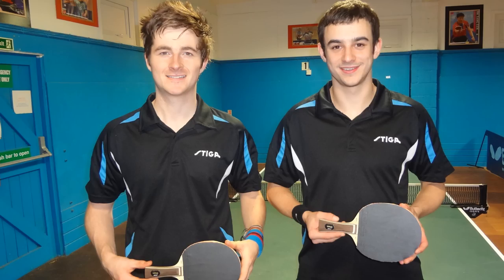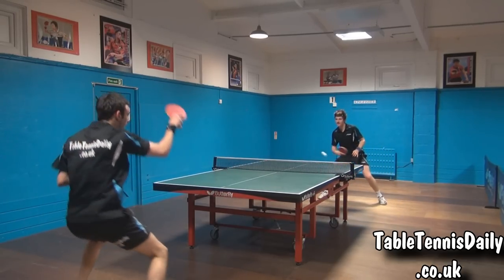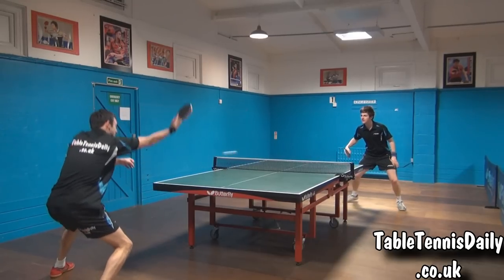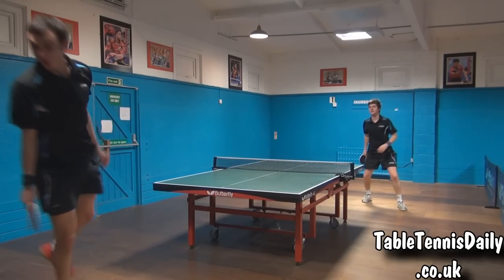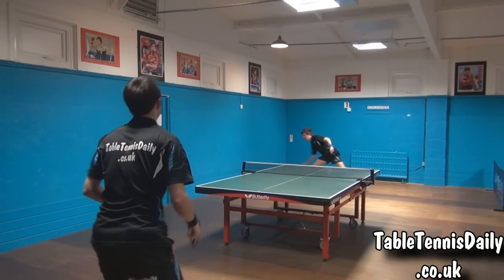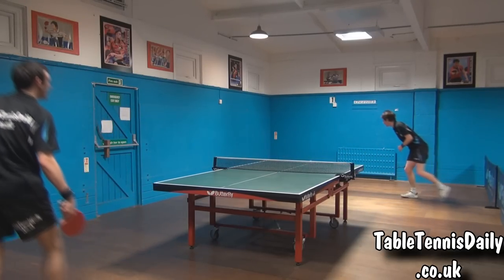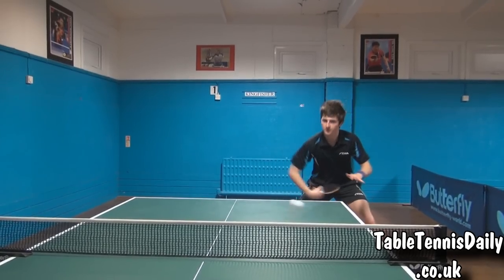Conclusion. Firstly, we'd like to thank Stiga for supplying TableTennisDaily with the equipment to review. To conclude, the Infinity VPS certainly had a great feel when playing — the blade felt firm and light in the hand. The blade felt more suited close to the table; at times away from the table, a lot of effort was required to produce a good arc on the ball. The main advantage of this blade is its control, which is really notable in blocking, serve receives and counter topspins.